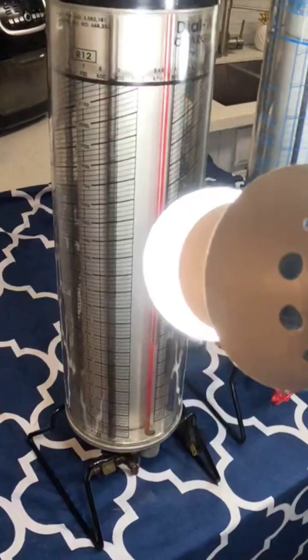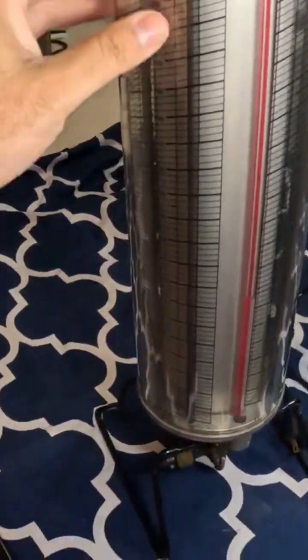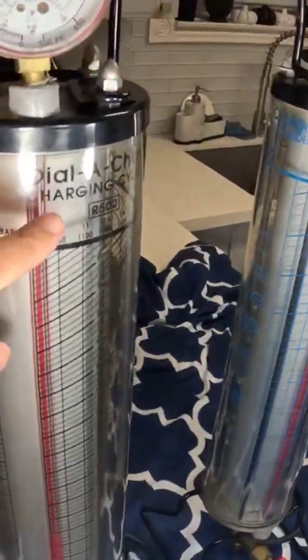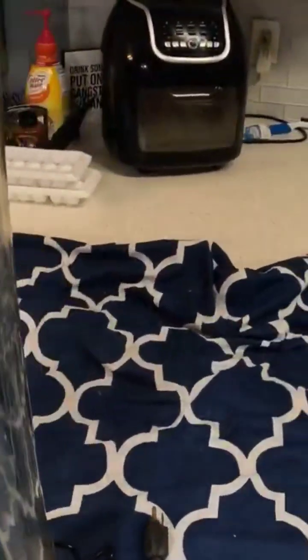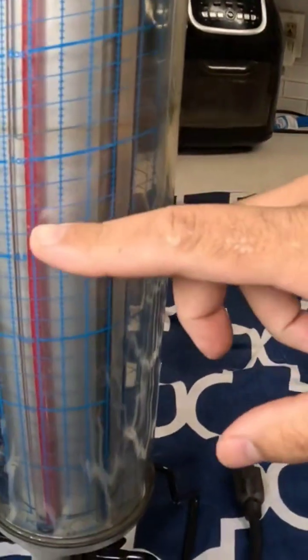The best instruments they have are these dollar chargers. These dollar chargers will actually tell you exactly how much...